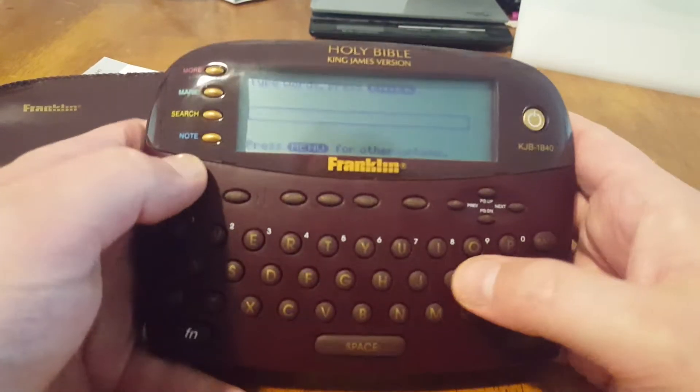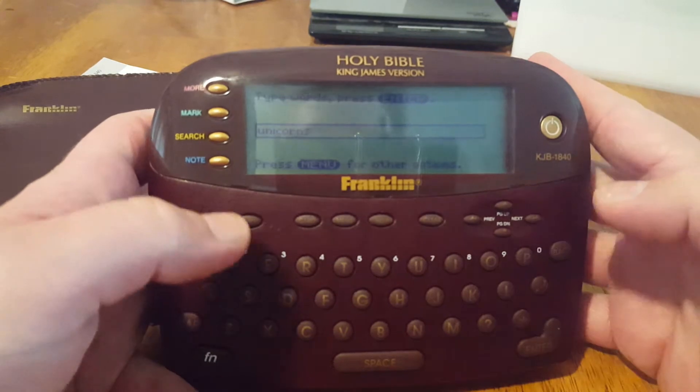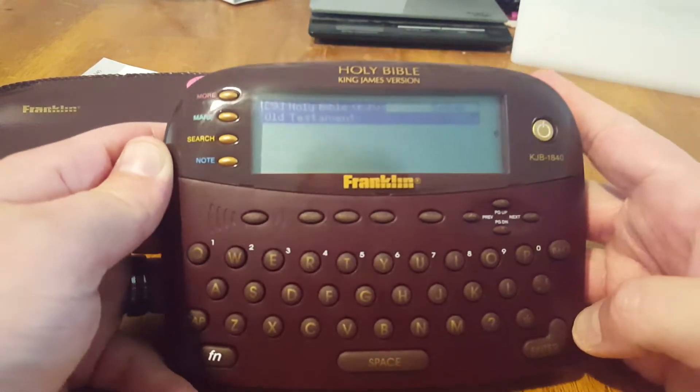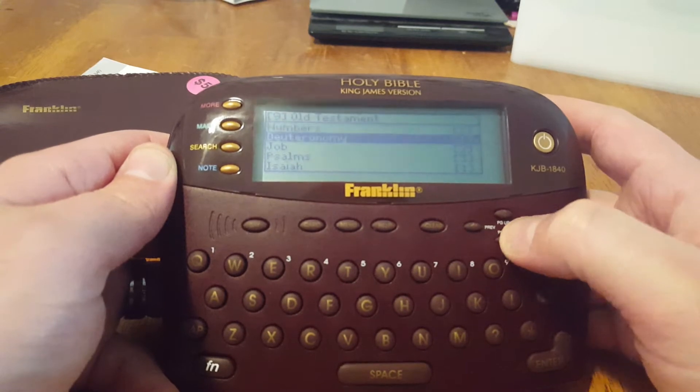The first thing I used to search for was unicorns, because the early version of the King James Bible actually had unicorns in it, which is really funny because once I got in trouble in my Christian school for bringing in a picture of a unicorn to give to this chick I liked.